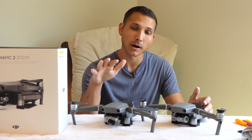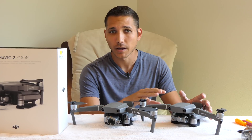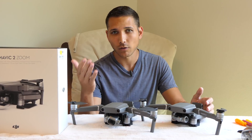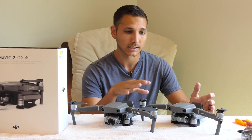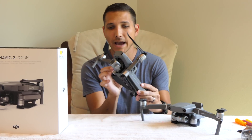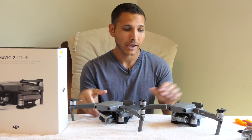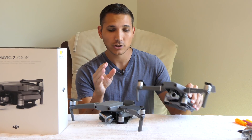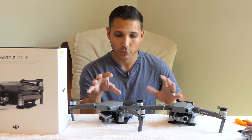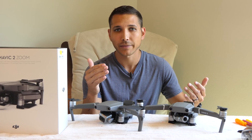Welcome back everyone. So yesterday I swapped the camera from the Mavic 2 Pro and put it onto the Mavic 2 Zoom. So now we just need to go through and test to make sure everything's working. A lot of the requests I had yesterday were that you wanted to see the Zoom camera on the Pro, so I have now done that. We now have the Mavic 2 Zoom with the Pro camera and the Mavic 2 Pro with the Zoom camera. Functionally they should work the same as they normally would with their normal cameras.